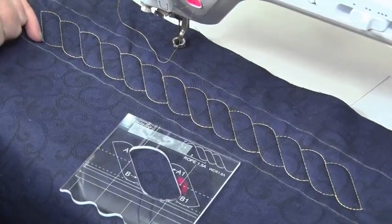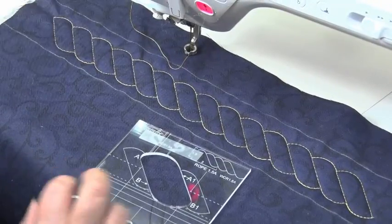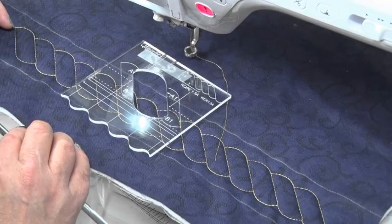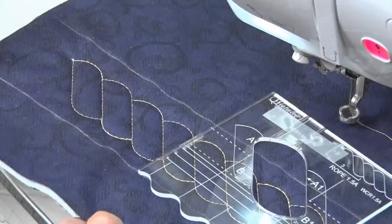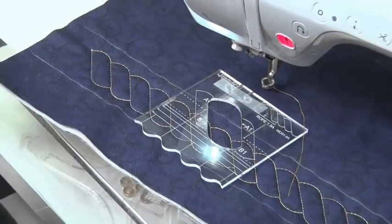If the corner runs this way, this would be our 45-degree line, which gives us one angle to work on. If it is running the other way, our 45-degree line will be going from here and across, and then we will get a space in here. So it's up to you to choose which method you like to get around the corners.